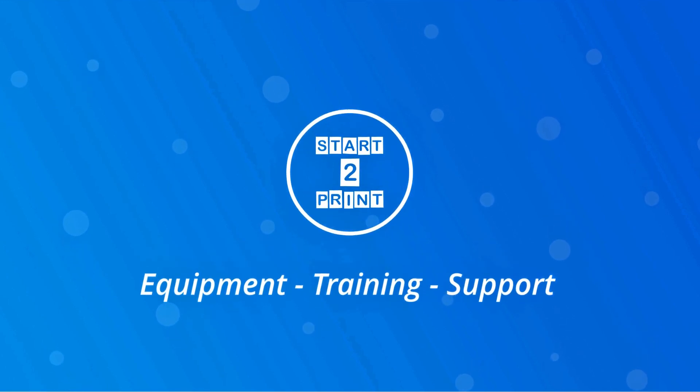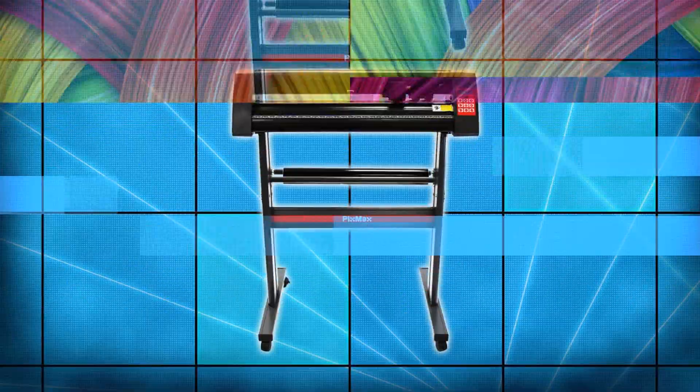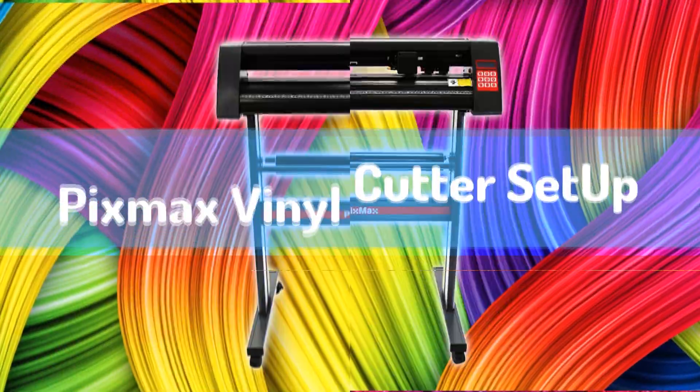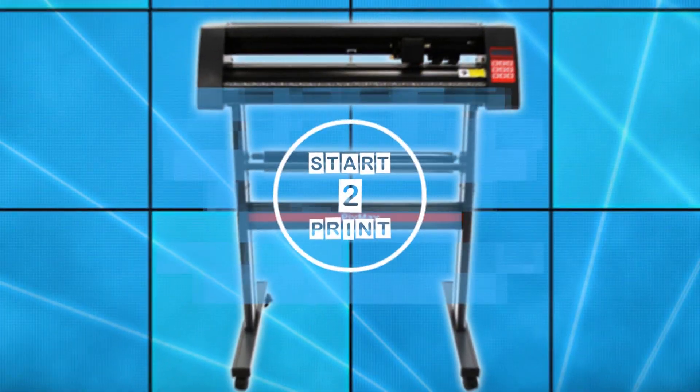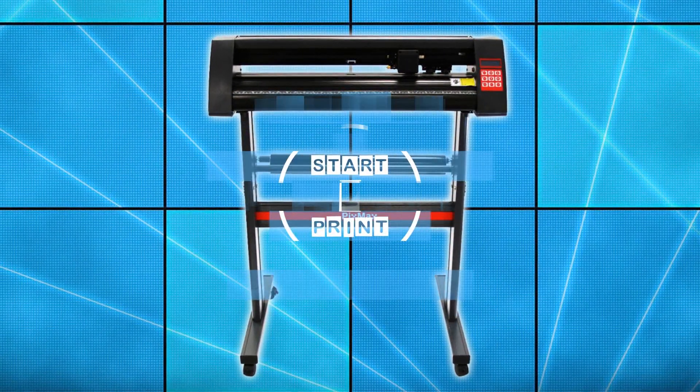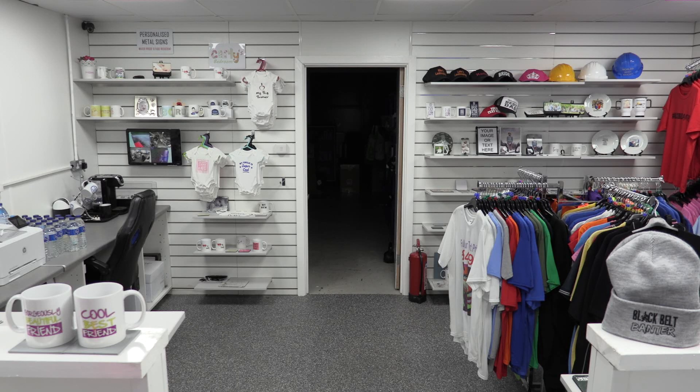Hey guys, thanks for joining us on today's video where we're going to be unboxing and setting up the Pixmax 720 vinyl cutter machine. We're going to take this right from the start, so you're going to see us taking it out of the box, setting it up, putting the blade in, etc.